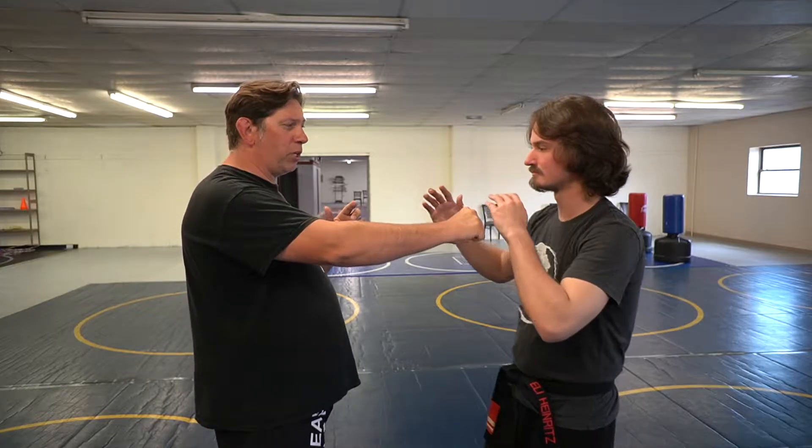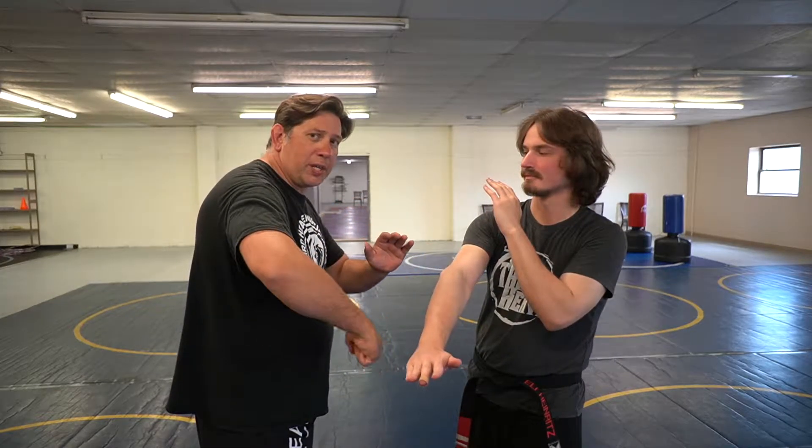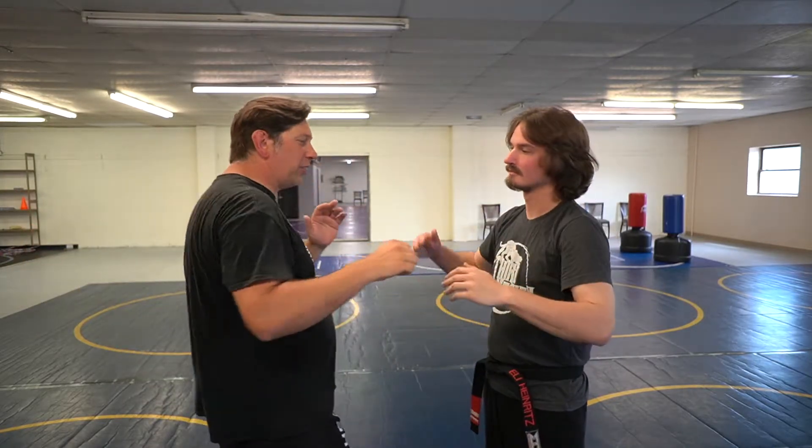So when I'm going to punch, my opponent blocks my hand out of the way and I move around with that motion and I trap his arm and I come back with the back fist. I don't want to retract my arm like this, but I stay almost connected to him.